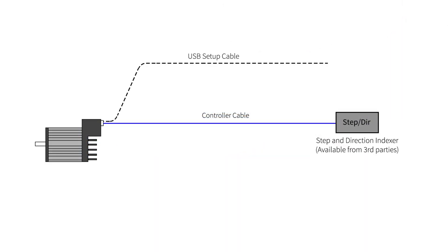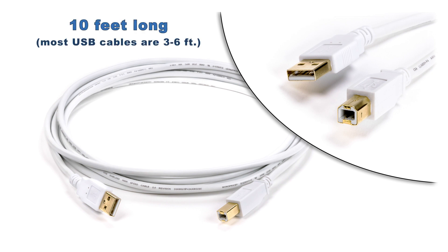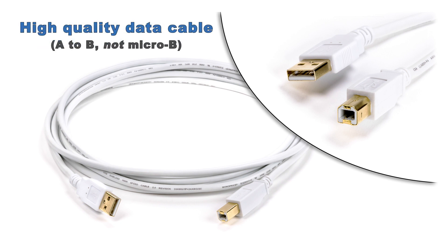The next cable is the USB setup cable. This cable plugs into your ClearPath motor and into a Windows PC running Technic's free Motor Setup Program, or MSP. This is a 10-foot standard USB A-to-B cable. It's only needed during auto-tuning and setup, and is then disconnected from the motor. You probably have one lying around, but this cable is convenient because it's 10 feet long, making it easy to reach when you can't get the PC close to your machine.